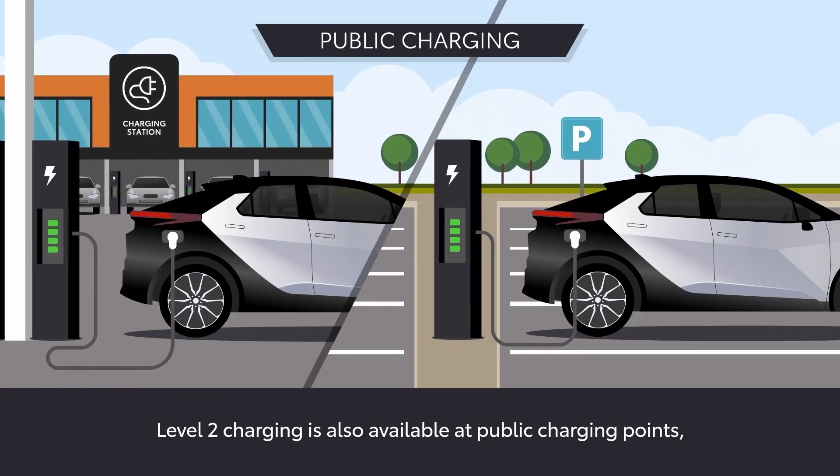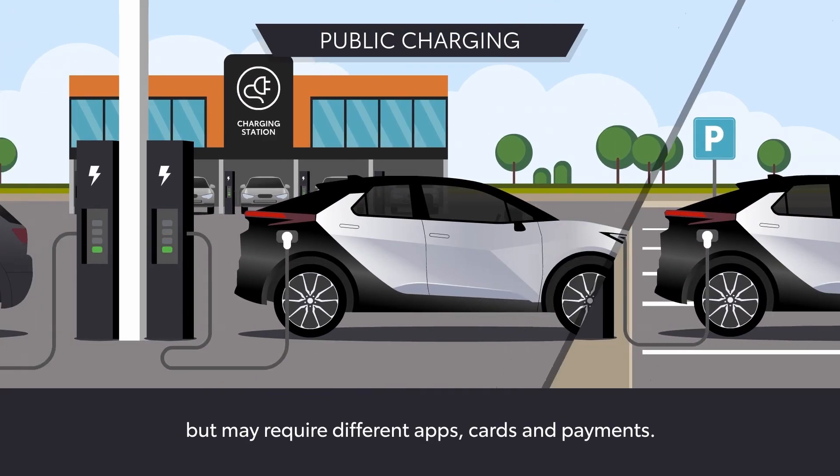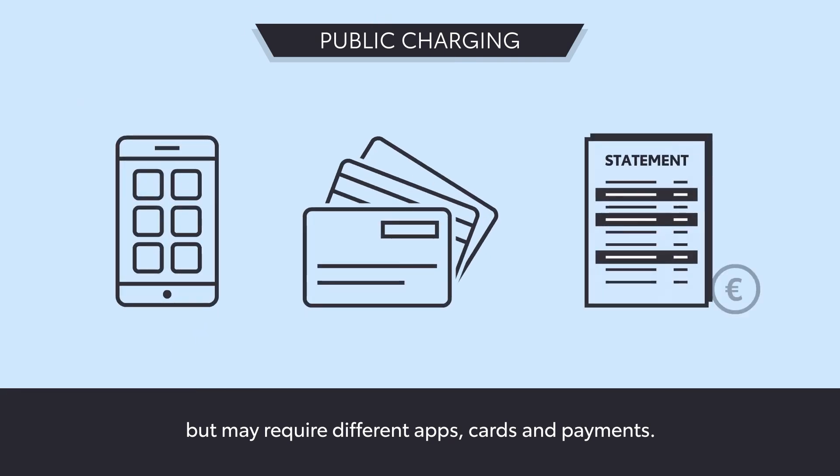Level 2 charging may also be available at public charging points, but may require different apps, cards and payments.